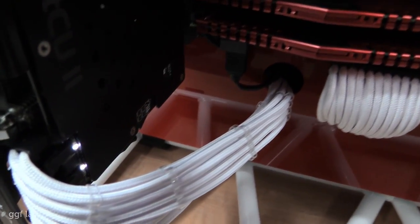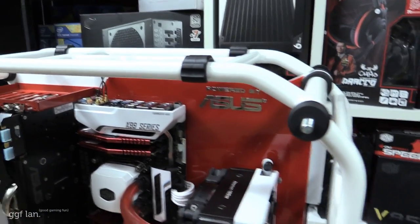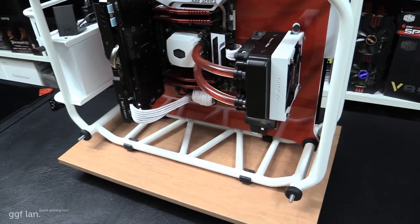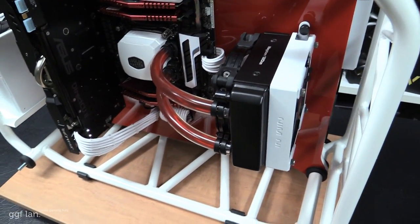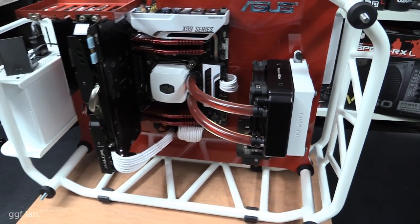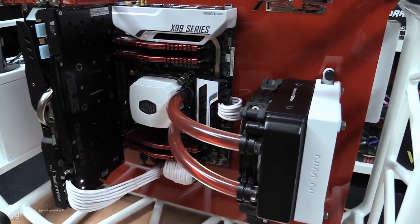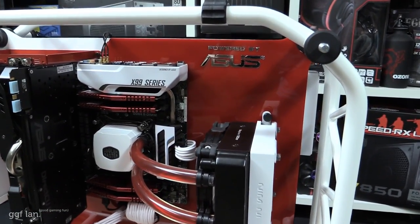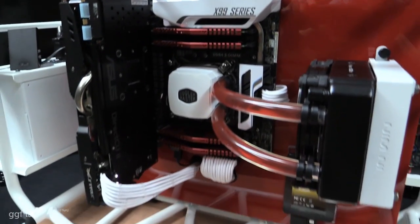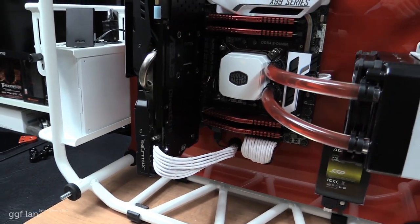Those are pretty much all the main components. I've also added sleeving — just extensions and some cable combs to keep it nice and neat. Then we've added a 'Powered by ASUS' sticker up the top. As for modding, of course I painted it white, which worked well with the theme. I've also added a full red motherboard tray behind the motherboard.